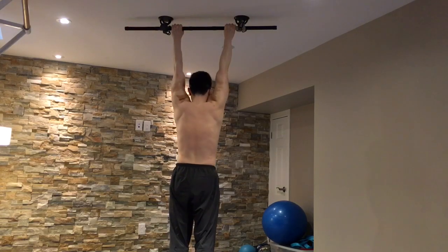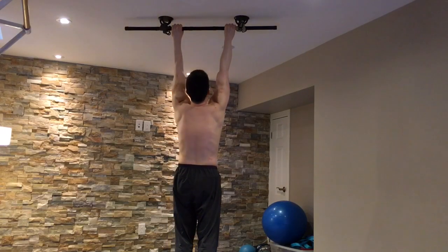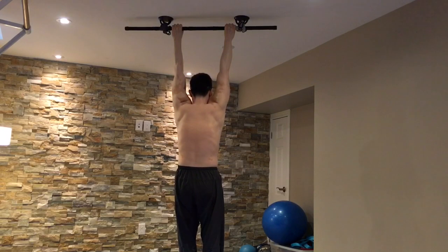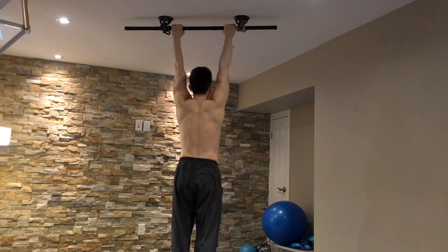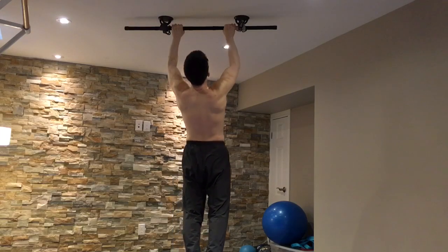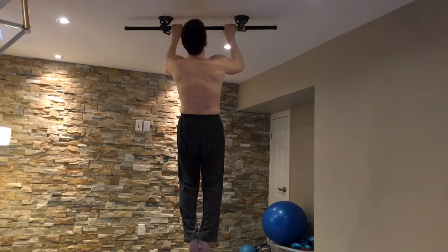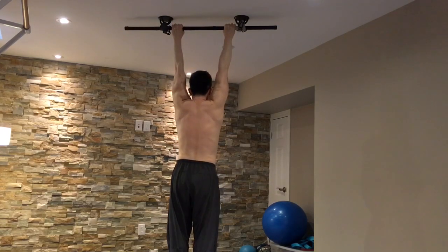You definitely want to start with pulling yourself straight up without introducing a rotational element. And then if you get to a point of doing pull-ups, you can really feel the benefit of having good scapular control during the first few inches of ascension.